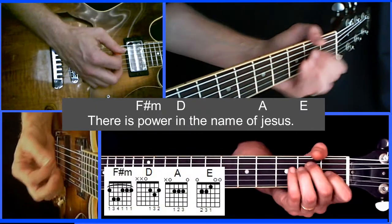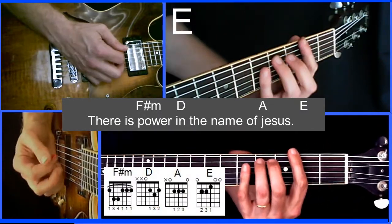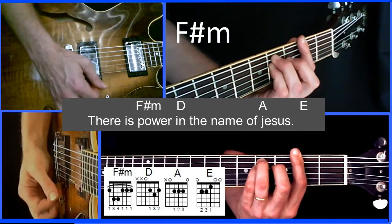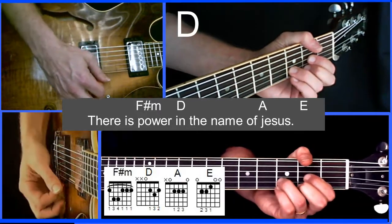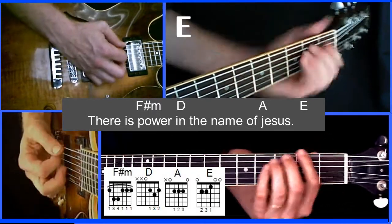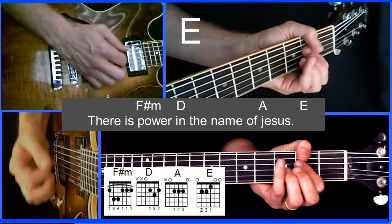For Break Every Chain, our progression is going to go from F sharp minor — I like minor 7, but most people do minor, so we'll do minor in the lesson. And then it goes to D, then A, and E. We're using simple open chords for beginners today: F sharp minor, D, A, E.